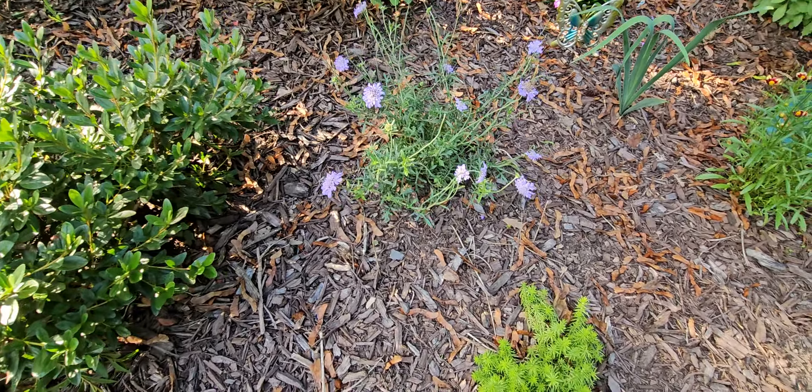We have some sedum growing here. What I do is take sedum and stick it in areas along the edge, along with lamium, because I want this whole edge covered. It's a hill — once again we're dealing with hills on this property — and I want the lamium and the sedum to stop the erosion, so I've been placing it along here.